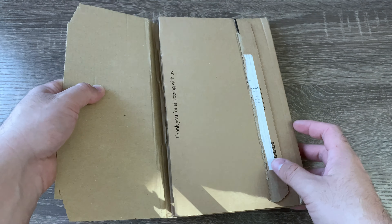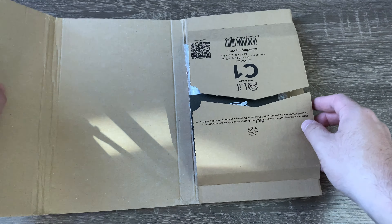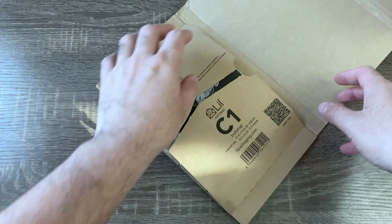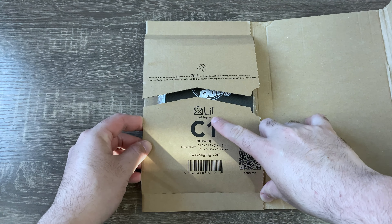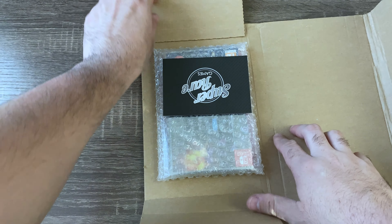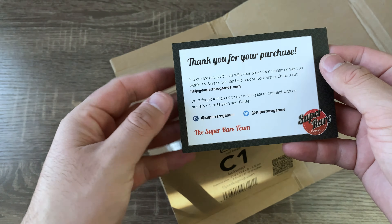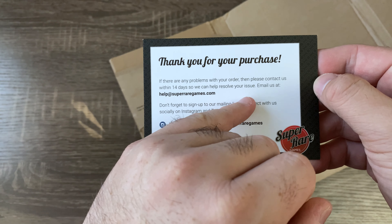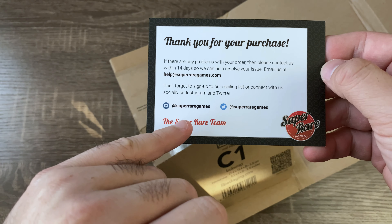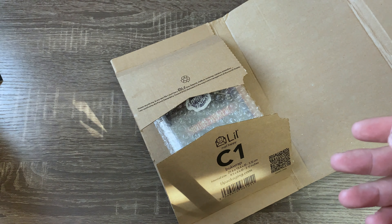Let's hop right into the video. It comes in this really thin cardboard packaging — it's just a Nintendo Switch game — and this is what it looks like when you open it up. You get a little paper insert: 'Super Rare Games — thank you for your purchase, if there's any problems with your order contact them.' Make sure you guys check them out on Instagram and Twitter as well.